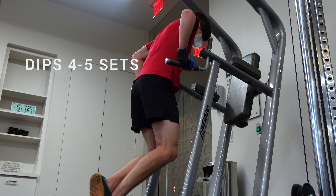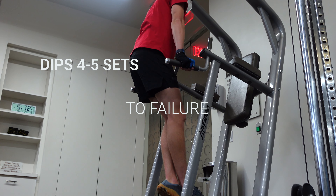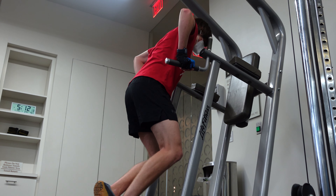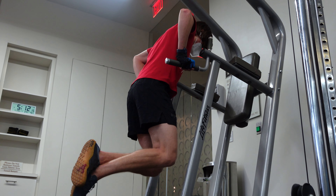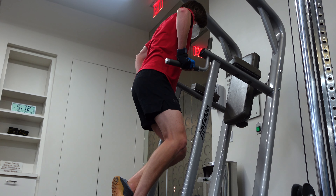Next is my dips. I take them to about 4 sets, pretty much like every single exercise I do. I'm very weak with them, so I can only crank out about 10. Four sets to failure each time.